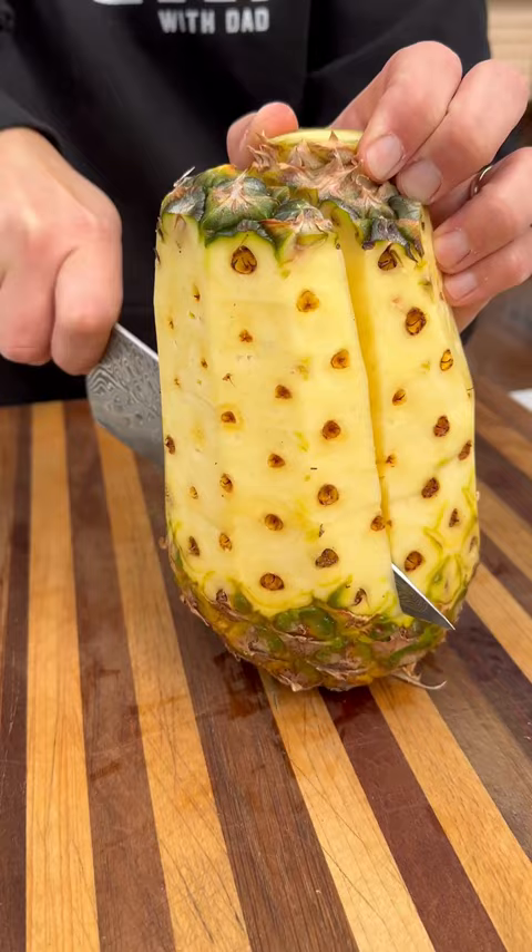Let's make a pineapple throne chicken. If you like beer can chicken, you're going to love this recipe. Starting with a full pineapple, cut off the top, peel it, and cut around the core. This is going to serve as our chicken stand.